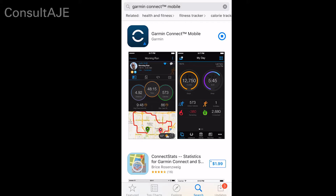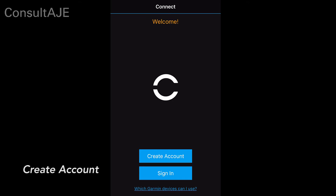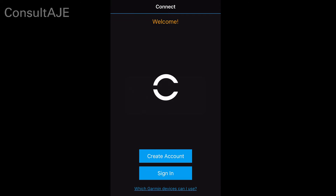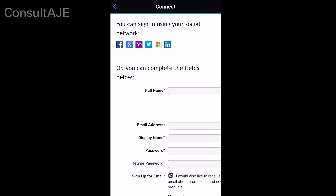Select Open to access the Garmin Connect mobile application. To create a Garmin Connect account, click the Create Account button. Click Accept to accept the privacy agreement. Fill out the appropriate fields and then click the Create Account button.